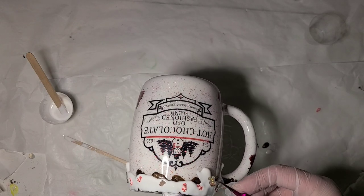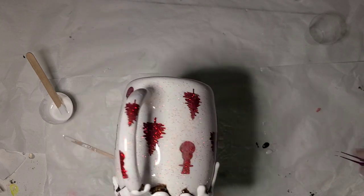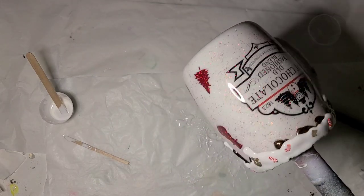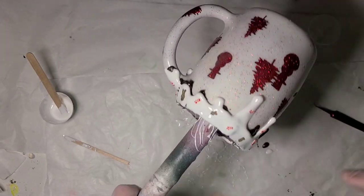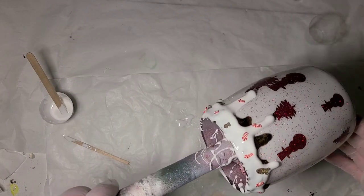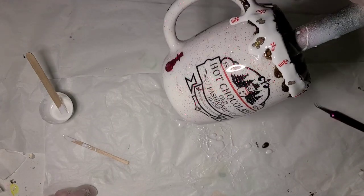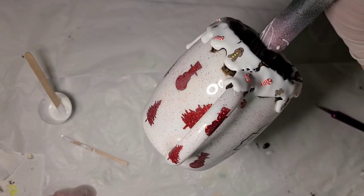I'm going to put this last big gingerbread guy down here. I have one more candy cane — I'm going to put it down on the handle drip. That is going to be it for this one. I'm going to buff that little spot back off, and then this will get one clear coat right over the top. It's not perfect, but I had really no intentions on doing these in the first place, so I'll take it.